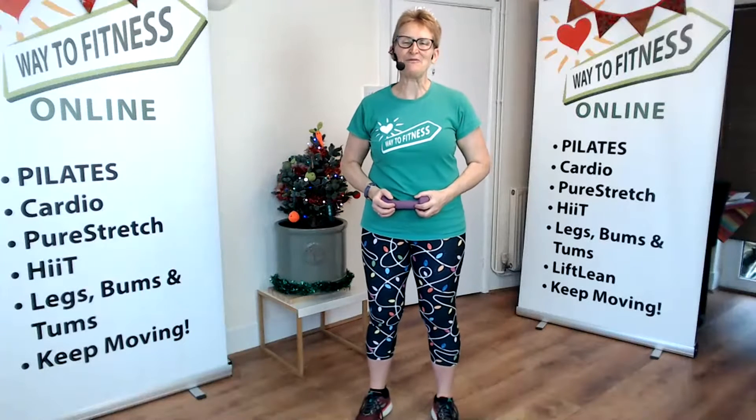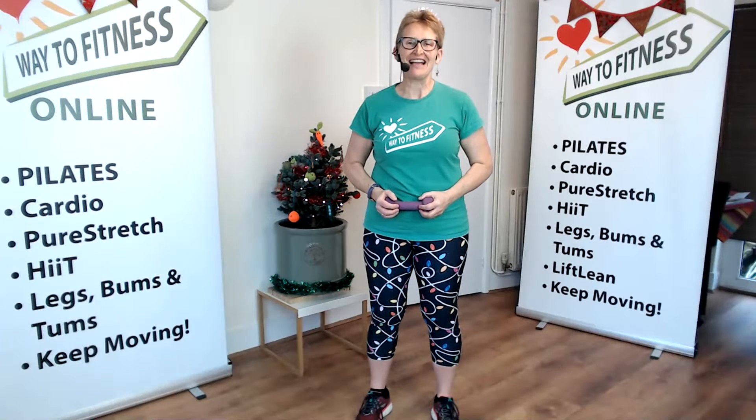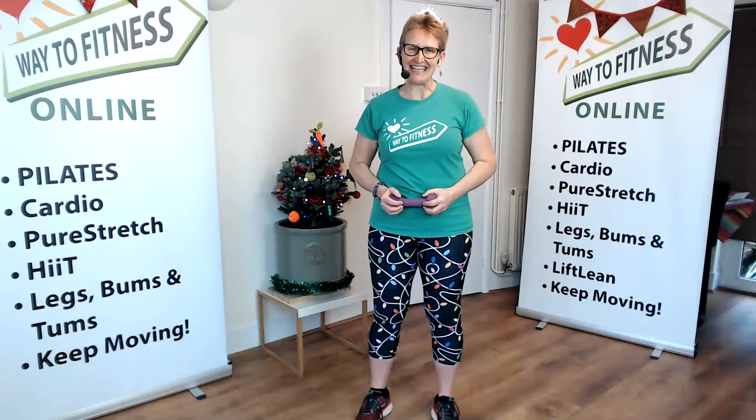Hello, I'm Emma Healy from Weight of Fitness and this is day 5 of our Lift Lean 12 Days of Christmas. Lift Lean is strength training for ladies.